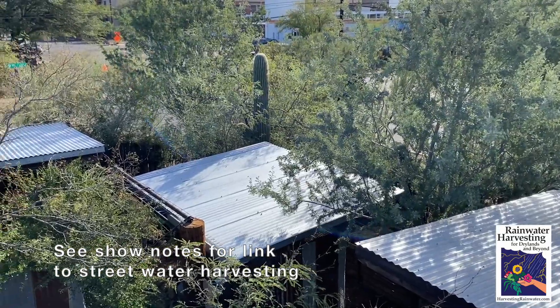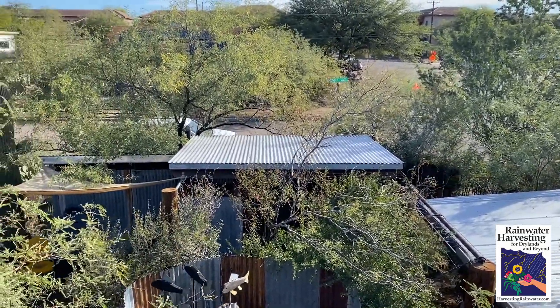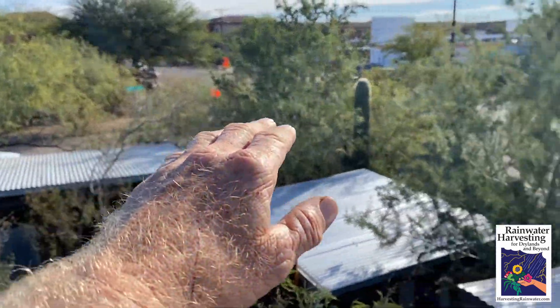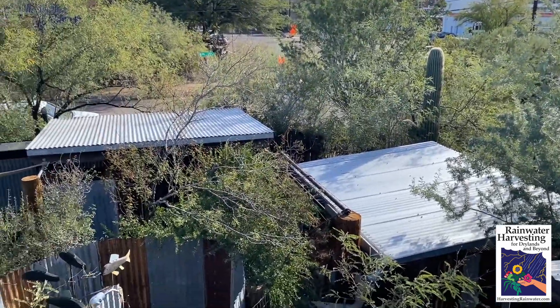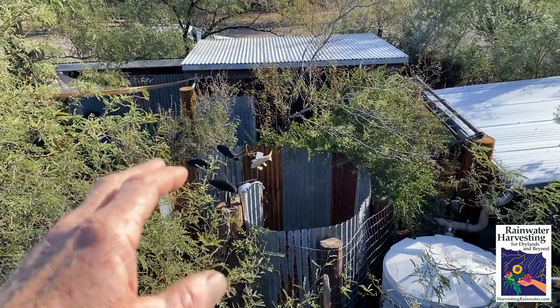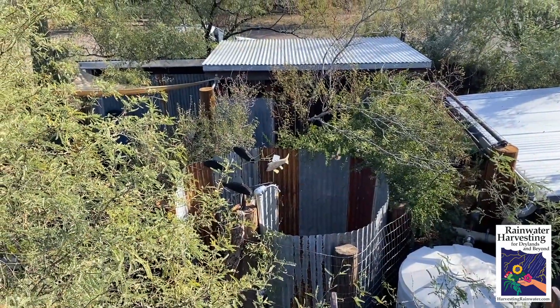We cut the curb to allow the water into the basins, which are lower than the street. I'll link to other videos that show you more details on that. That really helped all those perimeter plantings get established, but in the early years when the root network of the plants wasn't as extensive, it didn't help with what was in the core. And thus the outdoor shower did that.